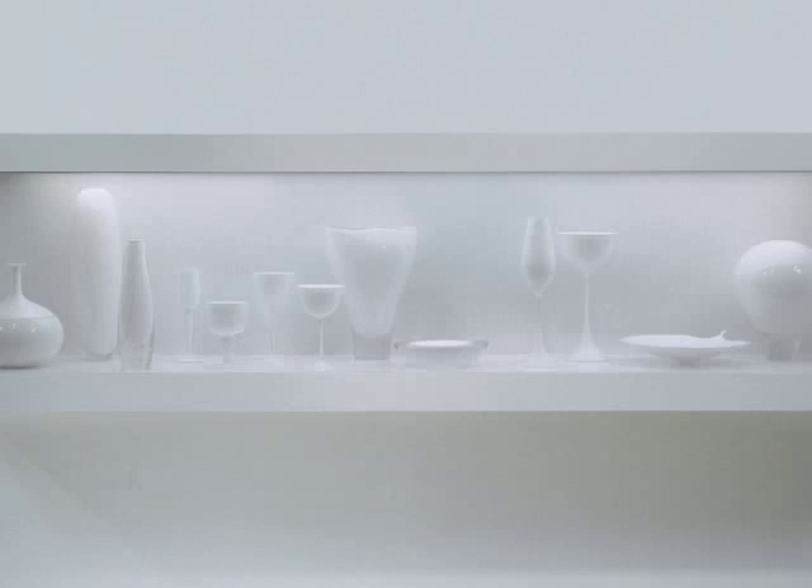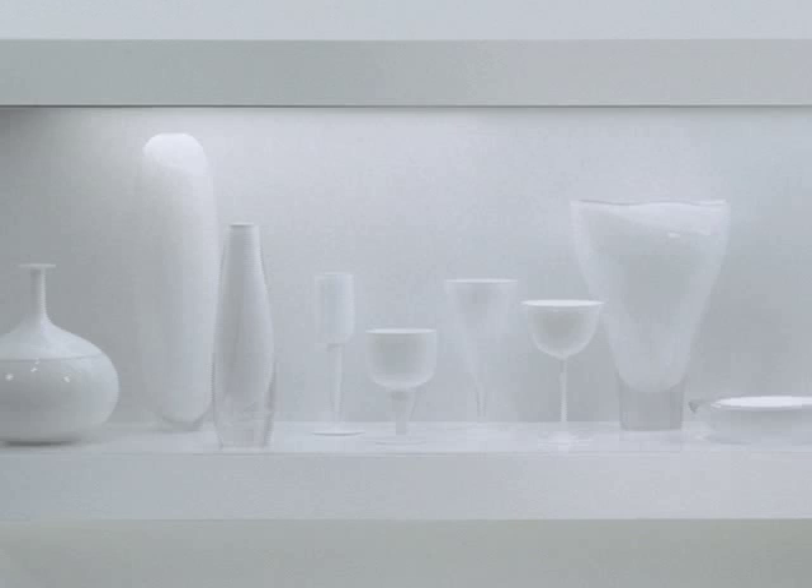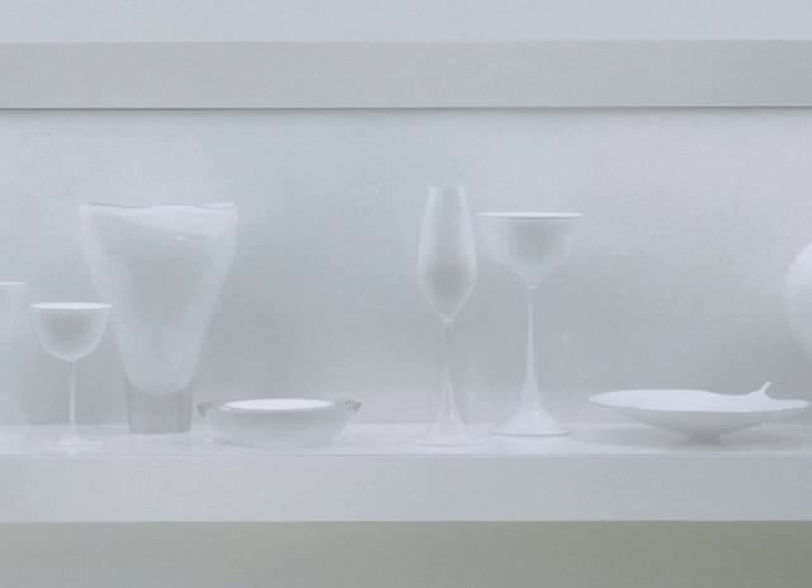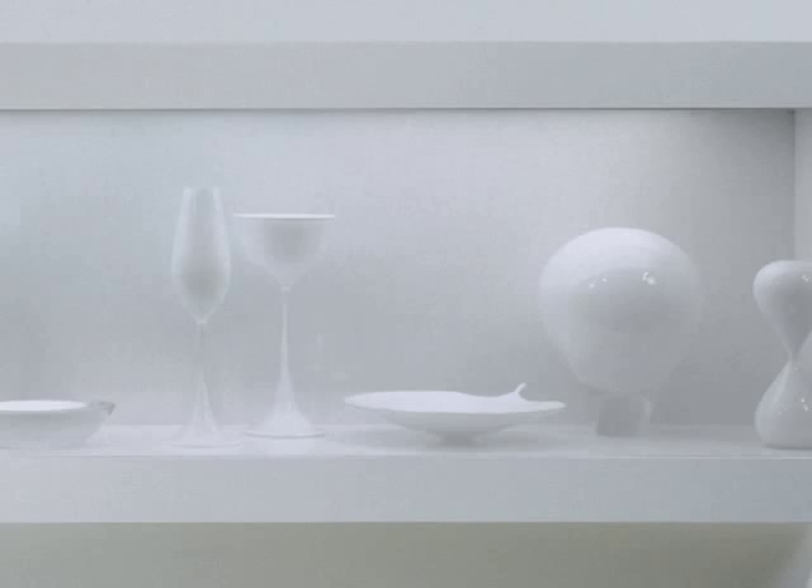Every vessel in this case was made by a technique we call the overlay technique. The white is very thin because the artist gathered very little white glass. By contrast, the clear is very thick in some pieces, and that simply indicates that he made two or more gathers of clear glass on top of the white to create the very thick outer layer.